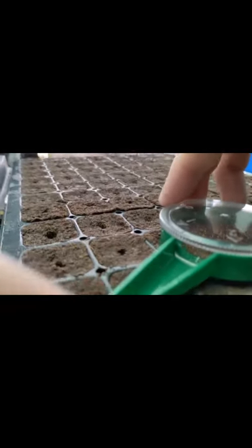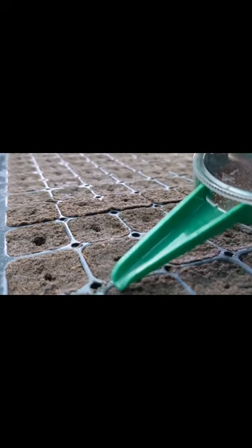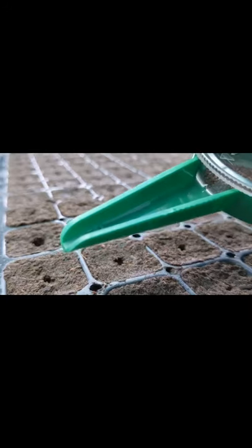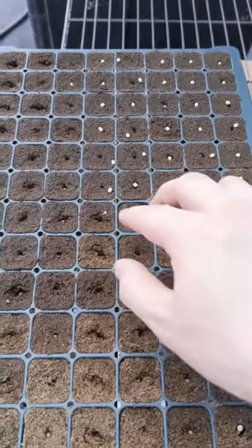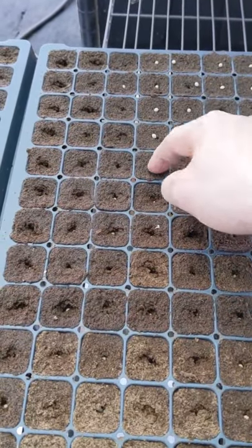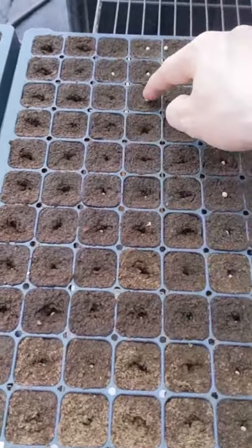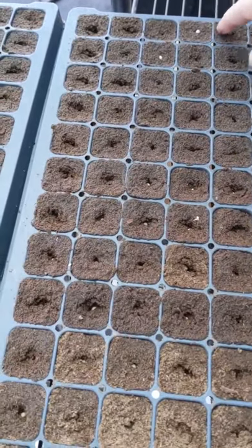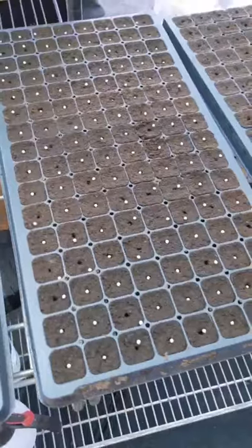Then we've got to choose which size hole we want to use depending on the size of the seed. You can see that when you go like this, you get just one seed coming out. That's kind of what we want — so we have control over how much we're seeding. It's pretty simple. You just have to make sure that the seeds are pushed in enough so that when you water them, they're not going to float off the tray with the water. It's not the most refined way of doing it, but it's the way that works. Just one by one, push them in.